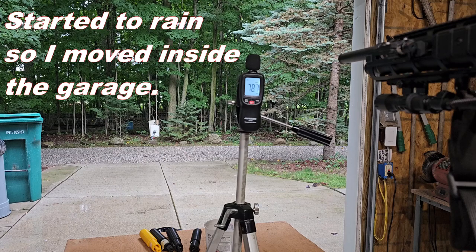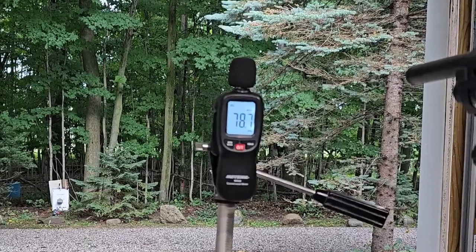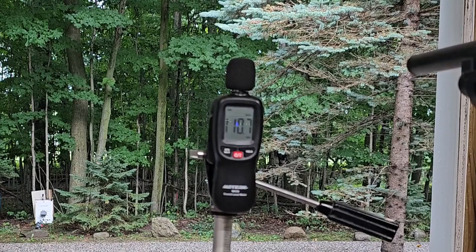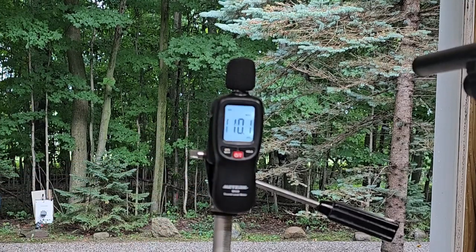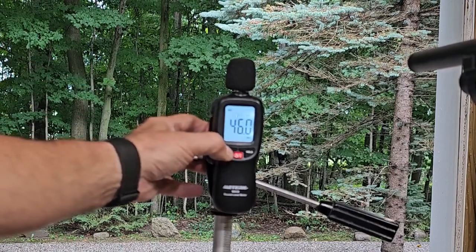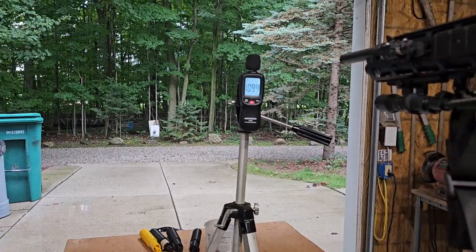For some reason our camera stopped, so we're going to try the three shots over again. Here at the first one — that's 110. Second shot. And the third shot, number three. Okay, so that's our benchmark — somewhere around 110 dB. Give me a second and we're going to change out the baffle on the end.